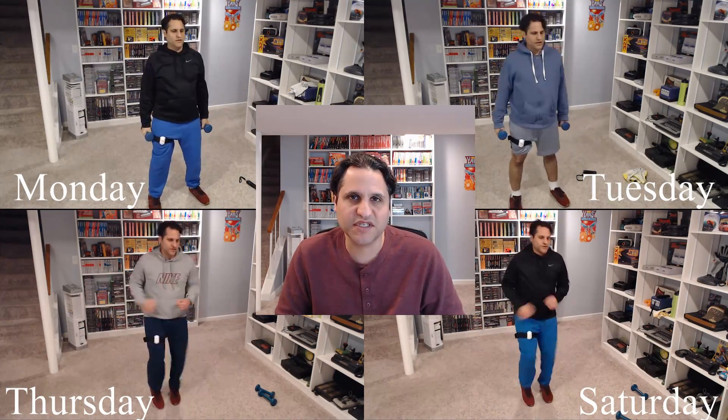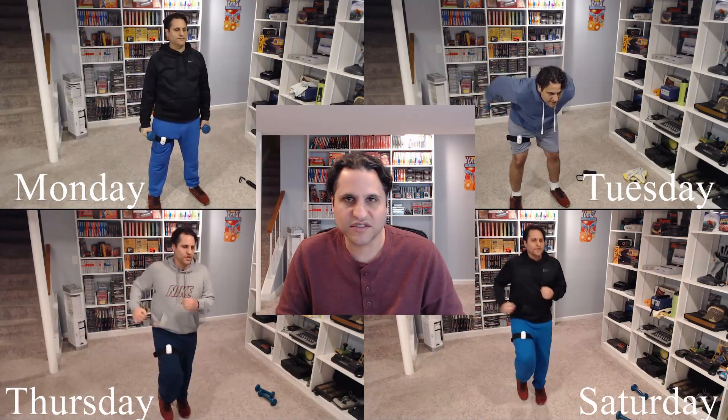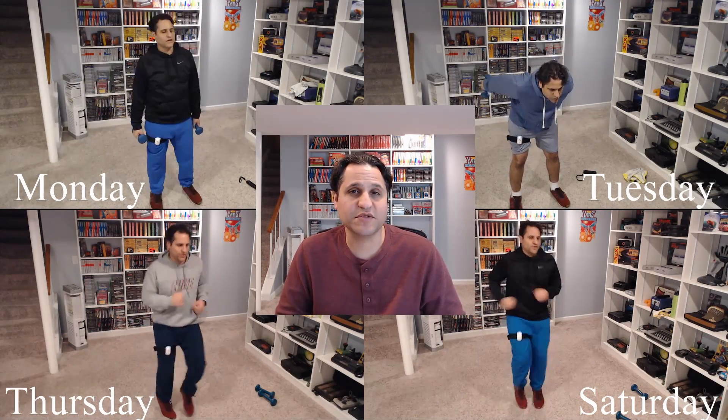None of these routines I've done this week have left me cramped or with any muscle strains, and so far that makes me pretty happy.